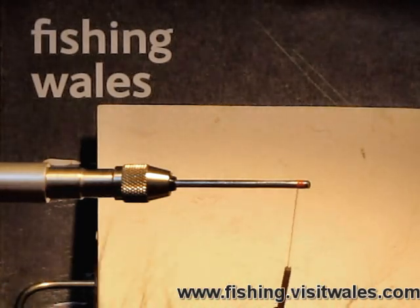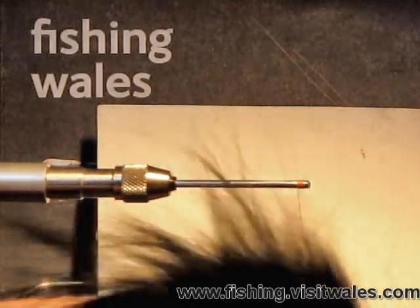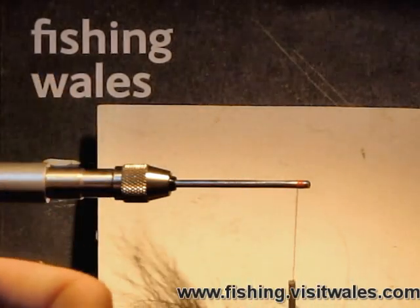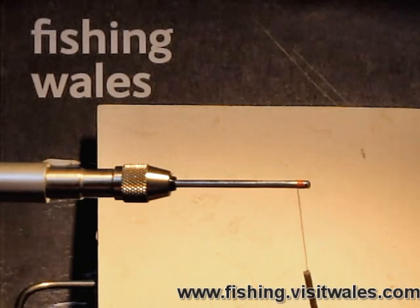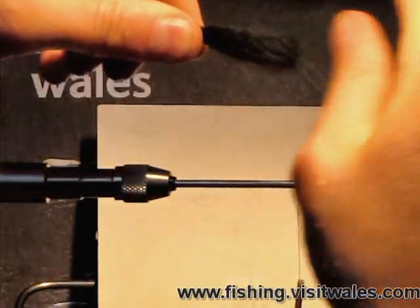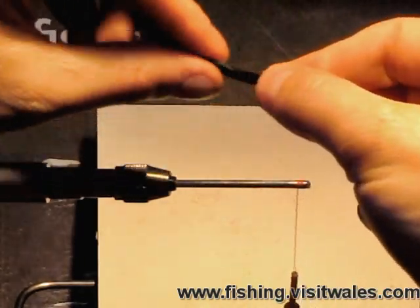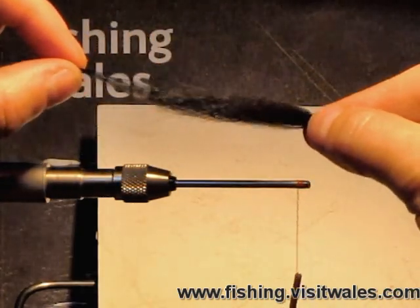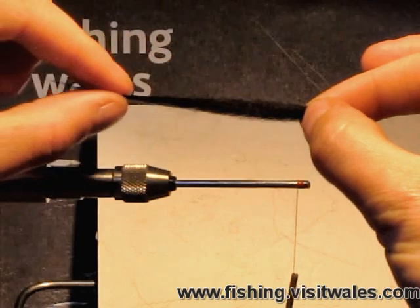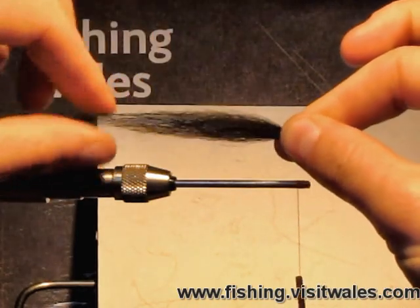We're going to start by putting a black arctic fox wing onto the fly. This is the tail of the arctic fox — I'm just going to choose a suitable area. Always for the arctic fox, choose a bit more than what you would normally for the likes of squirrel or buck deer, quite simply because the fibres do collapse quite a bit when you get them wet. Always at the base of the arctic fox you get some waste fur, so just draw that out. Hold the base and draw the longer fibres out, and you should end up with a nice streamlined wing.